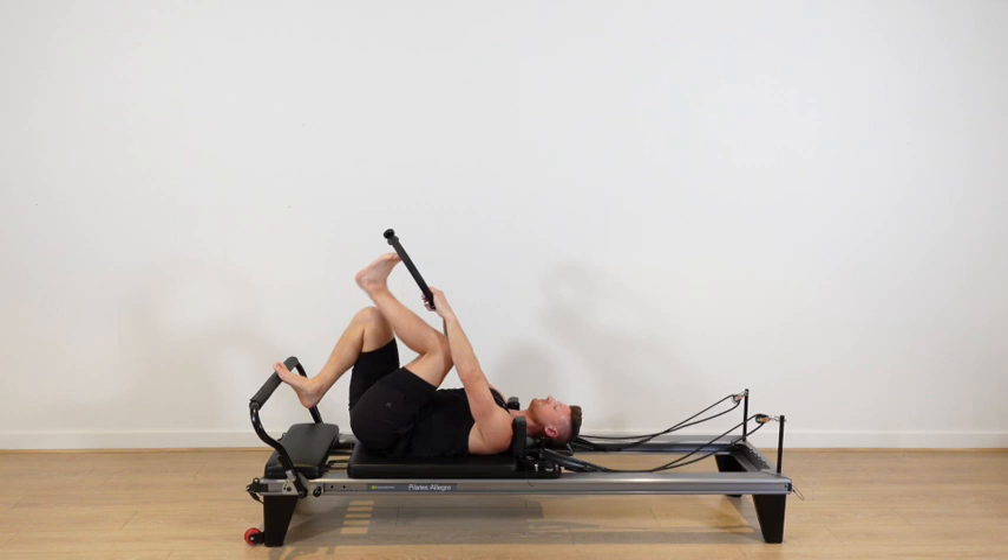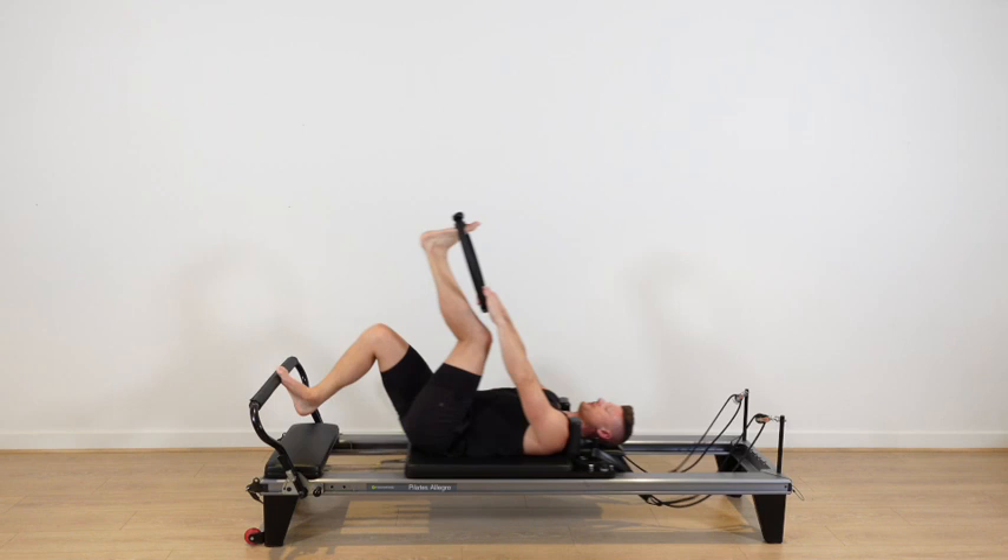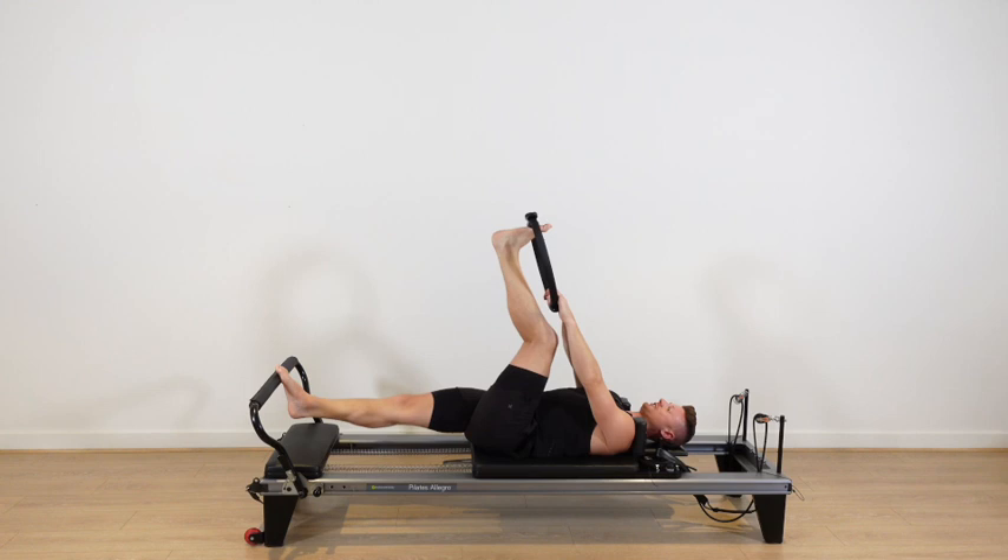That's it — let's bring it back to the center. We're going to switch. Left foot in the ring, right toes to the bar, single leg pushing out. Big range of motion. Let's go — bend and extend.